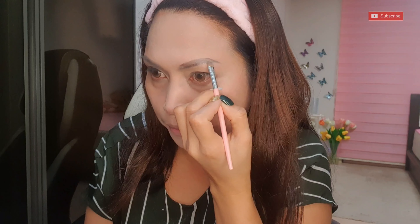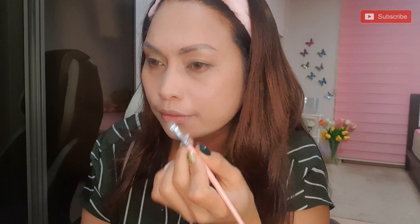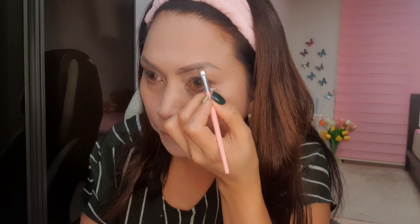After powder, for color, I will use the face shot. Then brush it.